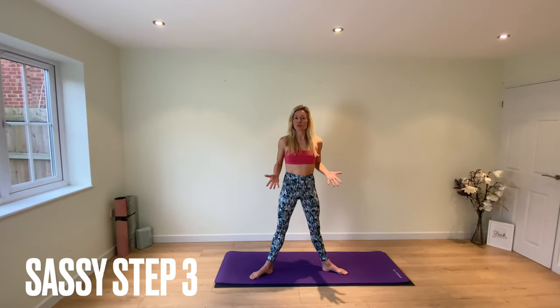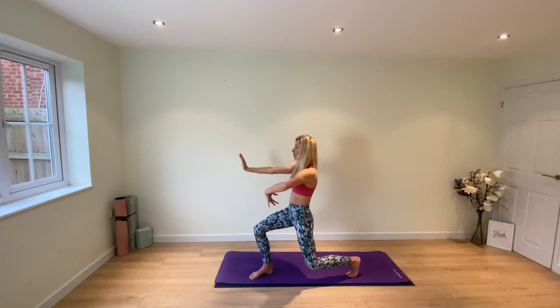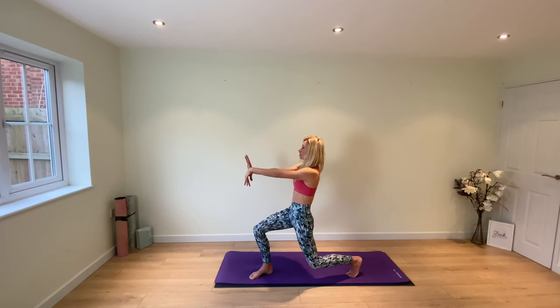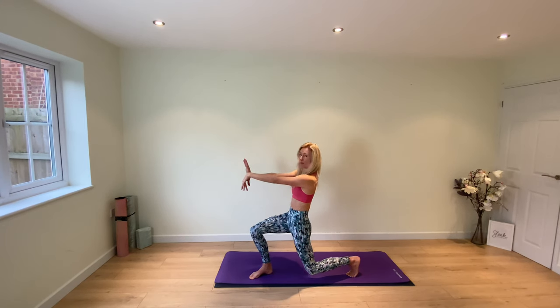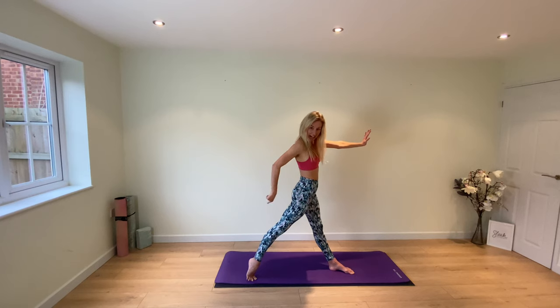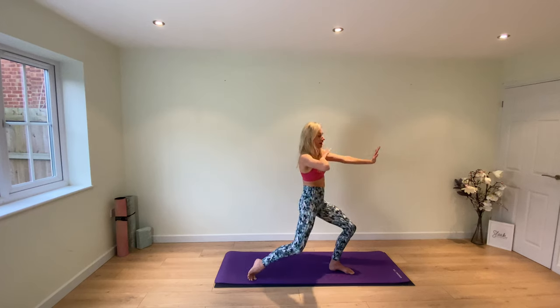Step number three starts where we left off step number two — those sassy plies. We're already in a rotated second position. We pressed our arms, pushing the palms to the walls opposite. You're going to lift one heel and sweep the body down to face the side of the room. This palm — the wrist is dropped; this palm — the wrist is flexed. Pull your tummy to your spine and imagine your knee is hovering off the back of the mat. Now press the palm away, come back to second position.